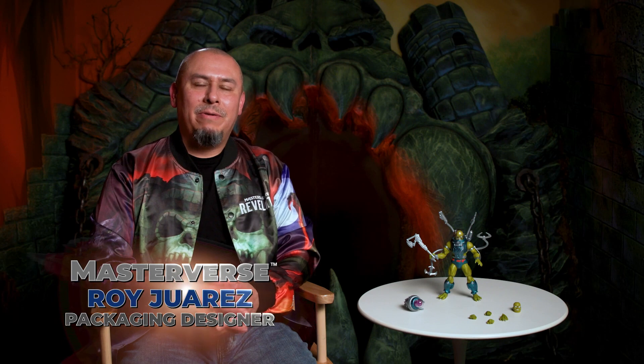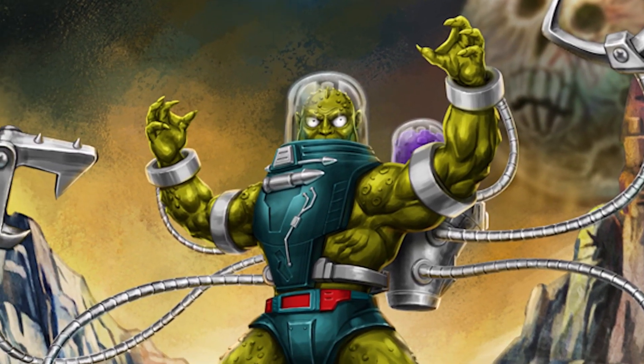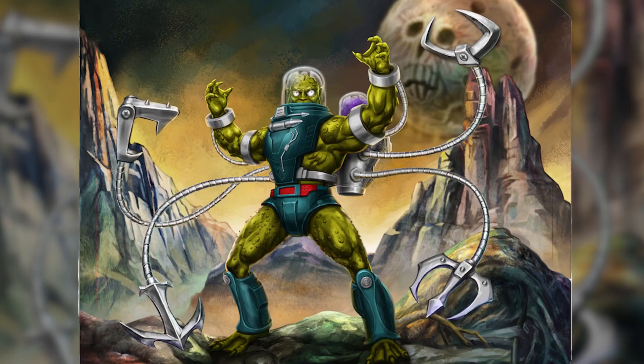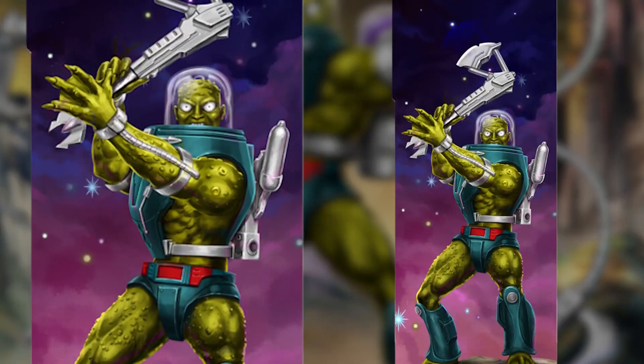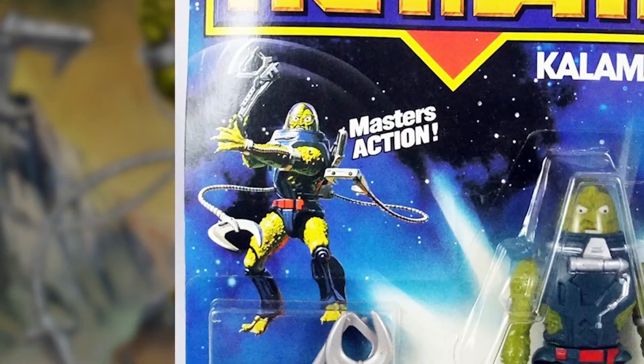With the packaging art, we really wanted to capture this more wacky side of new adventures. On the card back, I really wanted to showcase all his tentacles, kind of coming out more octopus-like. On the side art, we have Slush Head posed in that very iconic pose that we saw in the vintage packaging.